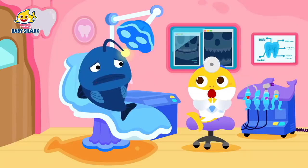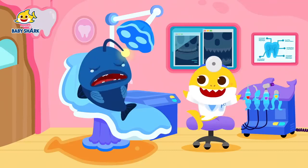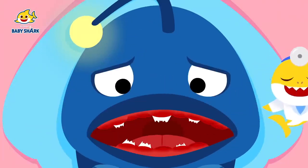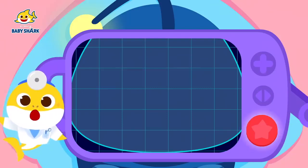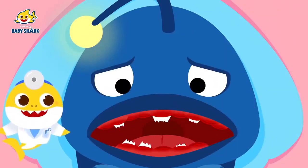Bleh! What am I going to do?! Anglerfish, don't you worry. I can make you dentures to replace your broken teeth. First, let's take an x-ray to see how many teeth are missing. Okay, three, two, one. There are still some roots left underneath. Let me remove them completely.